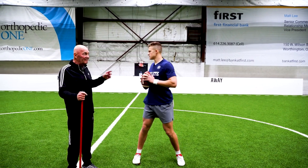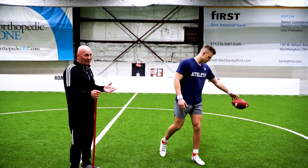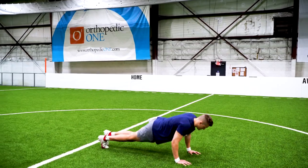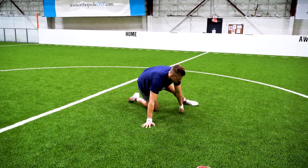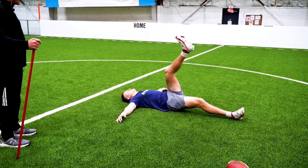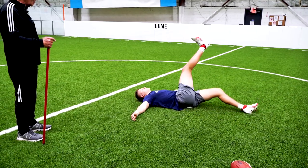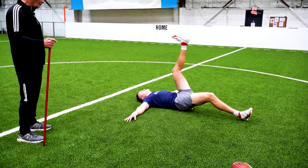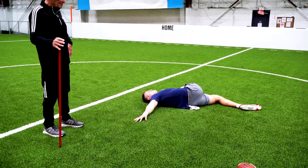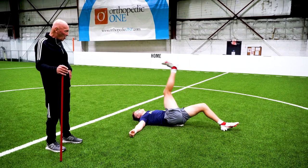Now if you want to do it even better, the first thing I'm going to have you do is Scorpios. If you don't know what Scorpios are, we're going to show you. Matt, go ahead and lay on your back right there. Go left foot to right hand. You can see that Matt has been doing these on a regular basis, just rotating back and forth. This is not something you want to do fast — that's not the point. Slower is better, because as you do it, we're stretching those core muscles in the middle of our body.